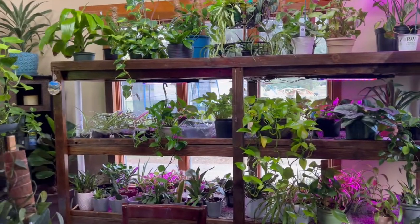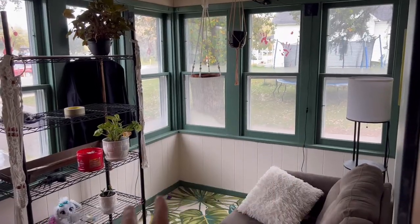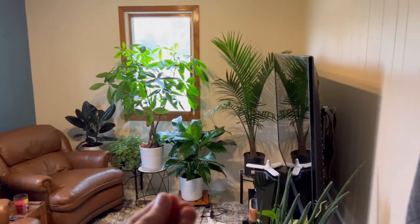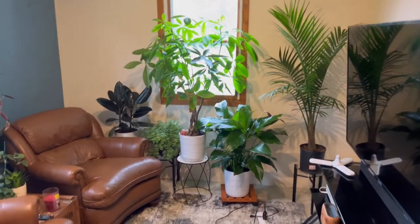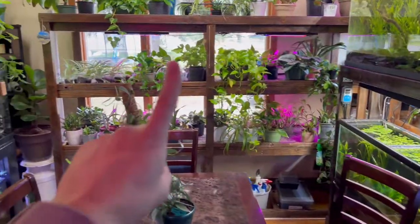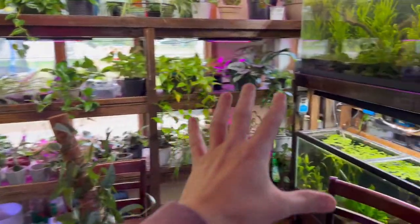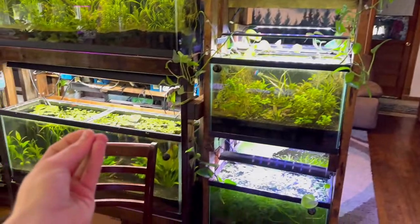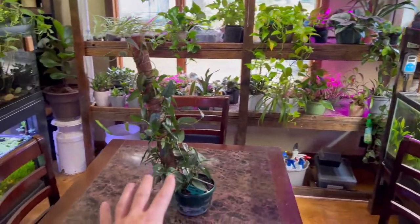Before we start, a couple of cool things: if you follow the channel, you know we moved all the plants out of the porch since we don't heat it in winter. We brought them inside and we've been working on a little project room — kind of a houseplant theater room with a 70-inch TV and grow lights going up from the ceiling. Also, if you like fish tanks, I have a YouTube channel called Palmer Aquatics — we just hit 60,000 subscribers, so consider subscribing.